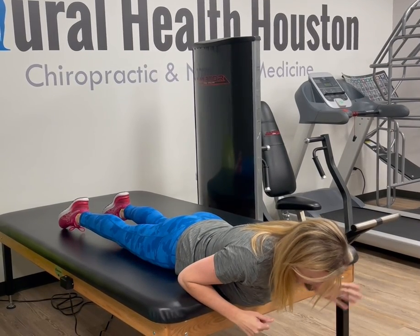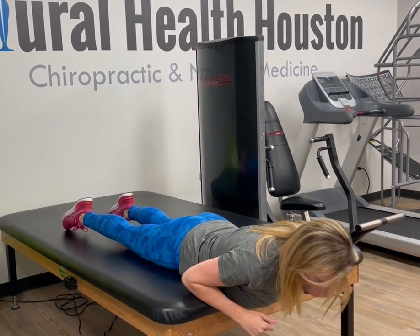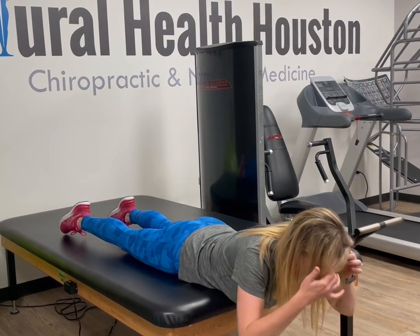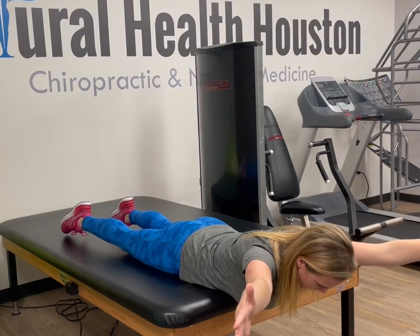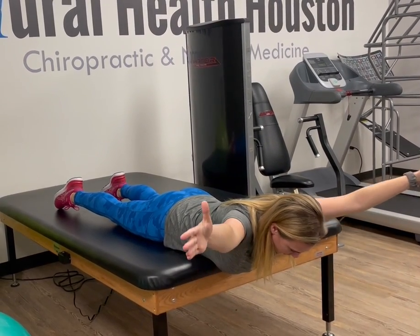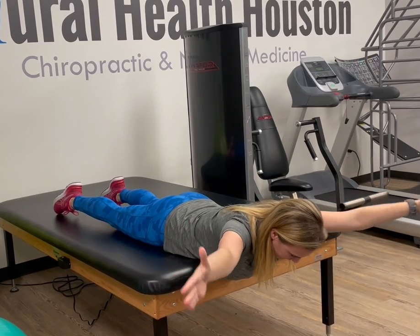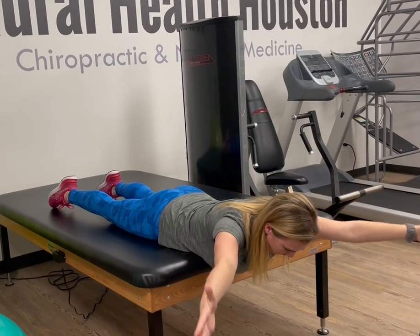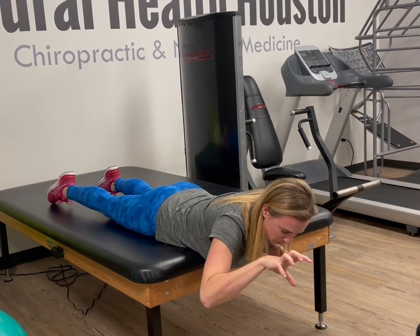You want to make sure you keep your neck nice and neutral — I don't want you looking up or having your head hanging down. You want it in neutral, then put your arms out like you're doing the YMCA, thumbs up, and do little pulses like this. You're going to feel most of the movement in your shoulder blades and really feel the muscles between your shoulder blades working.